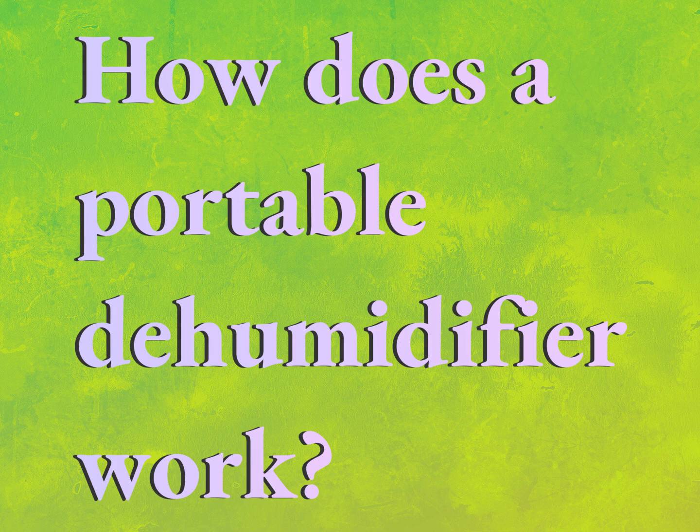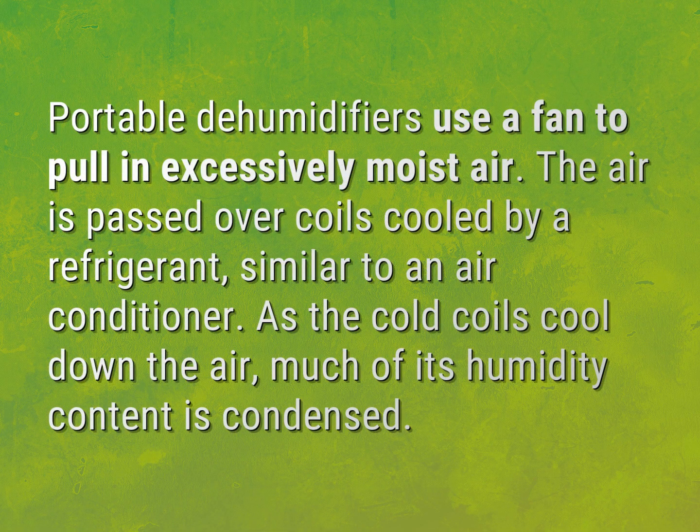How does a portable dehumidifier work? Portable dehumidifiers use a fan to pull in excessively moist air. The air is passed over coils cooled by a refrigerant, similar to an air conditioner. As the cold coils cool down the air, much of its humidity content is condensed.